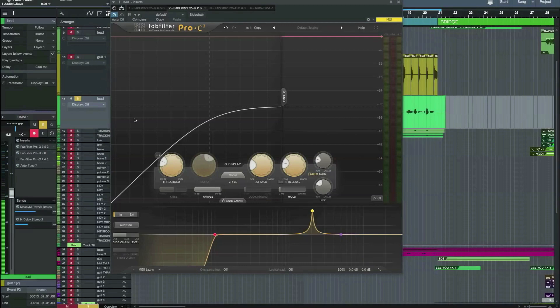Hi, this is Paul Drew from Production Expert. Today I'm reviewing the FabFilter Pro-C2 compressor plug-in. This is an upgrade to the previous Pro-C compressor, which was a great plug-in. So I was really looking forward to seeing what the difference was in the new version.